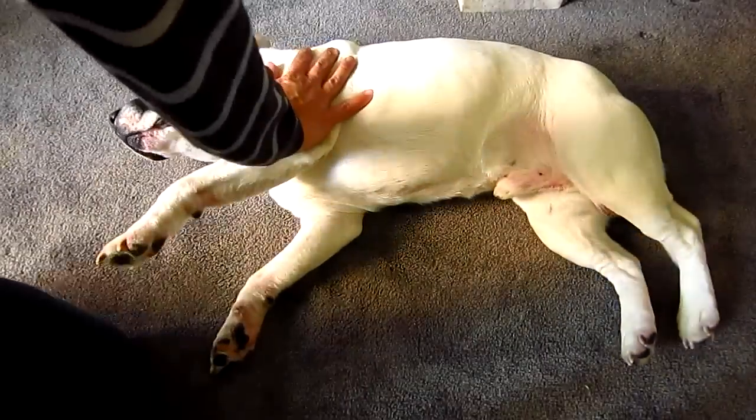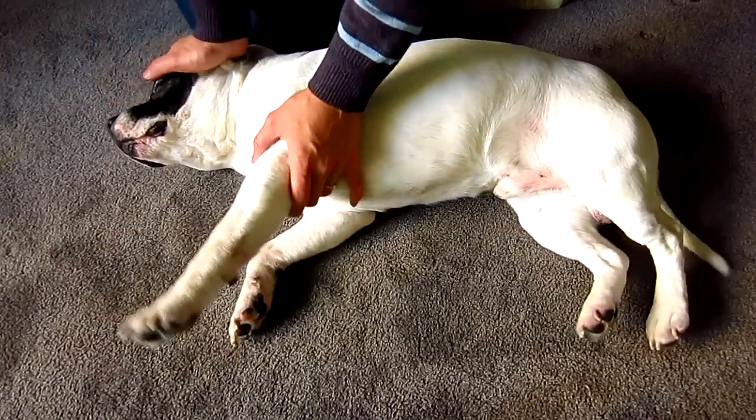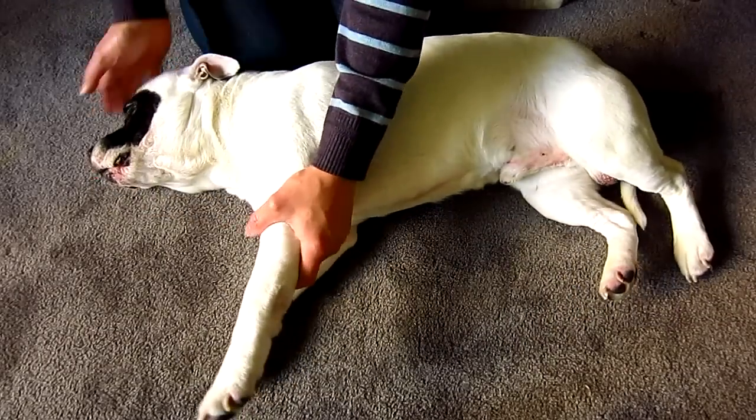Hey guys, today I will show you how to perform a quick examination on your doggy when he is lame on one leg or just not moving quite right. Have your doggy lie down on his side.